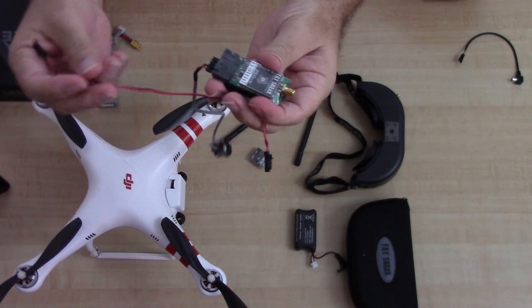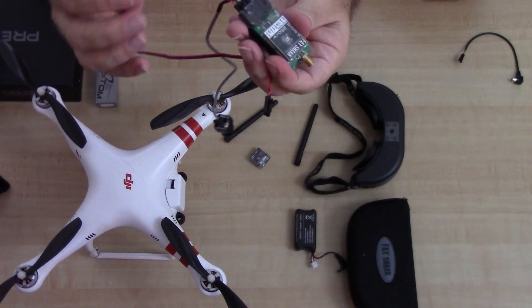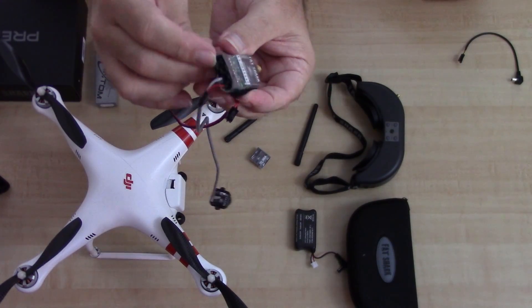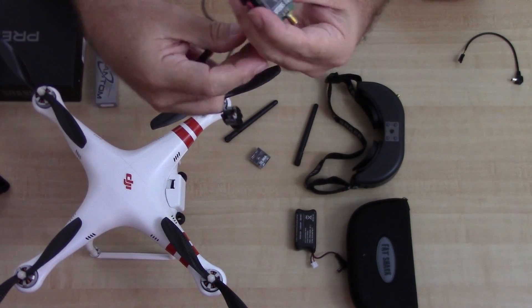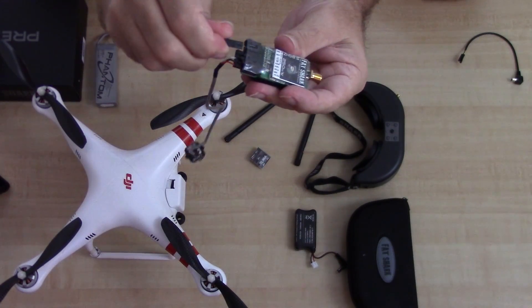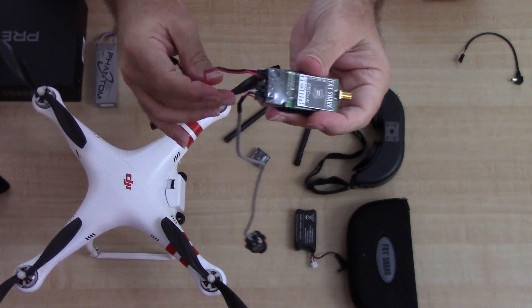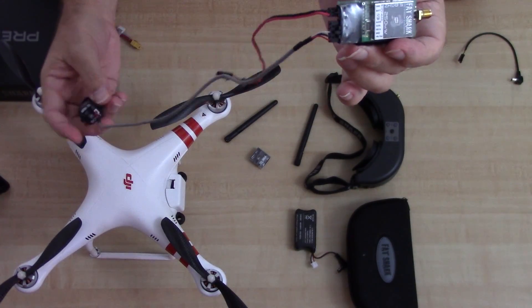The other cable is the power cable. Both ends are the same, by the way. You take one end, plug it in — again, it only goes in one way, you can't reverse the cables. Real simple. That's essentially it.